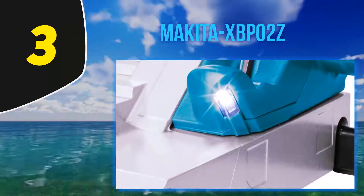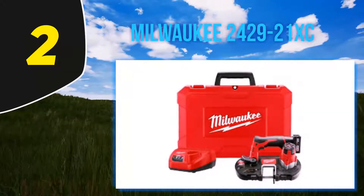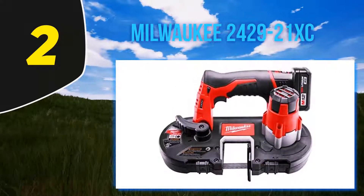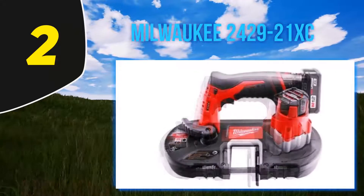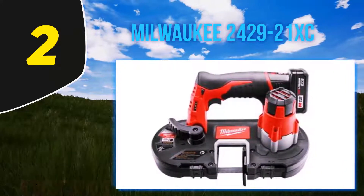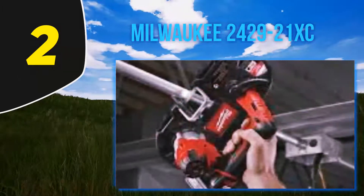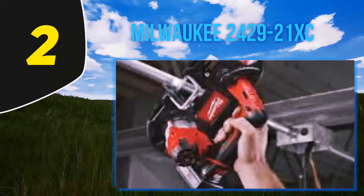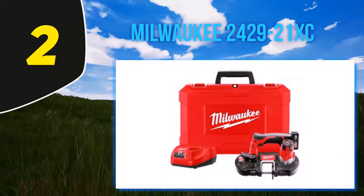Coming in at number 2, the Milwaukee 2429-21XC. At 12.4 pounds with dimensions of 11.6 x 16.8 x 6.5 inches, the Milwaukee 2429-21XC M12 band saw kit is a very nice option that is small and compact enough to use with one hand. Its users love its lightweight one-hand operation, but note that it is understandably less powerful than larger counterparts. It runs on a 12-volt battery and has a cut depth of 1-5/8 inches.